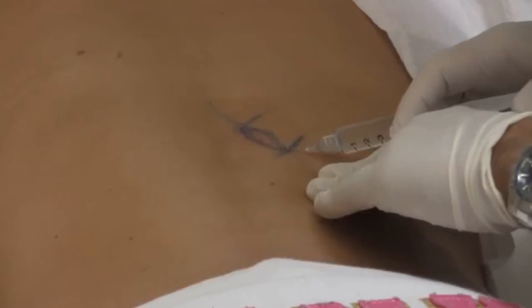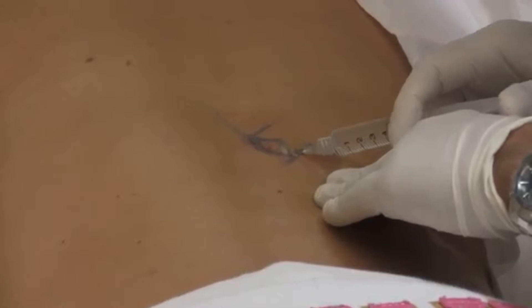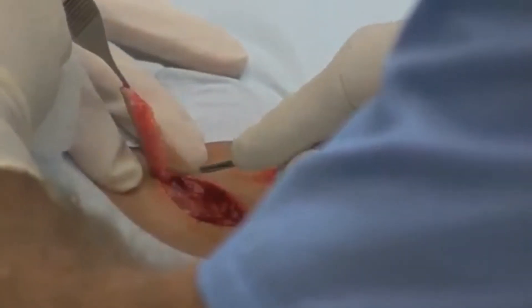The surgery site has been properly identified, prepped with an antiseptic antimicrobial skin cleanser, and local anesthesia has been administered. The surgery margins are marked, cutting into the dermis, and the specimen is removed.